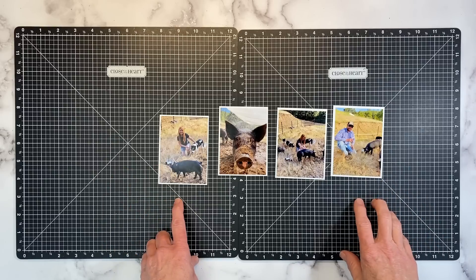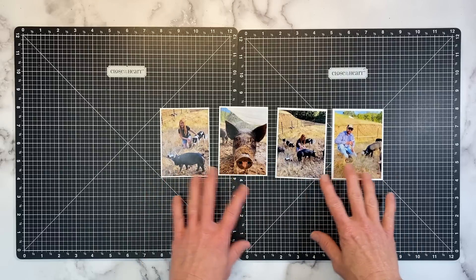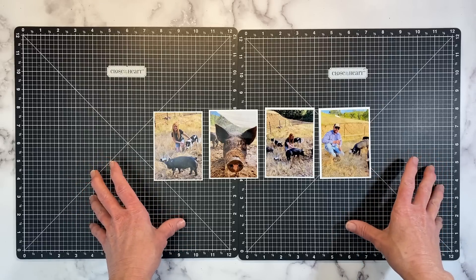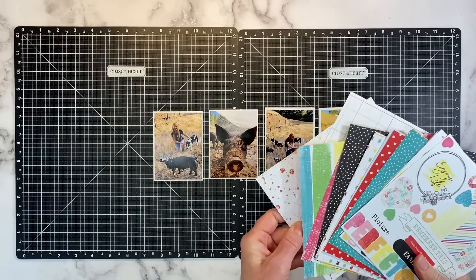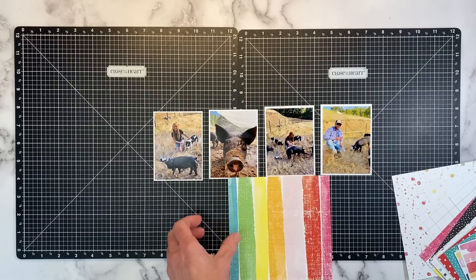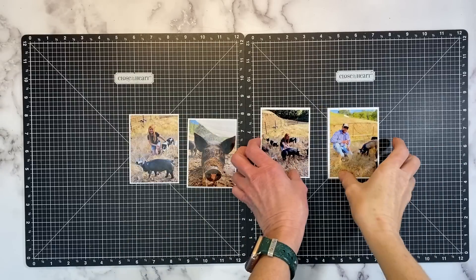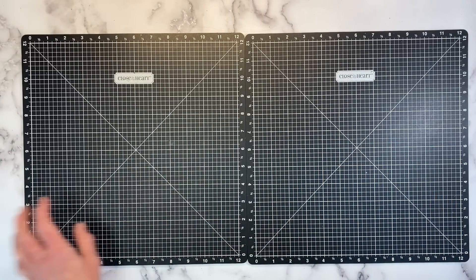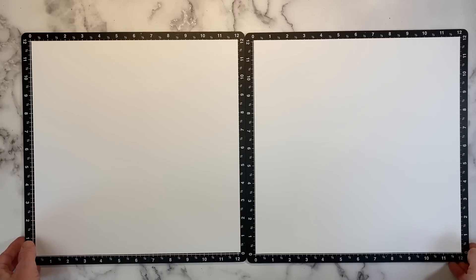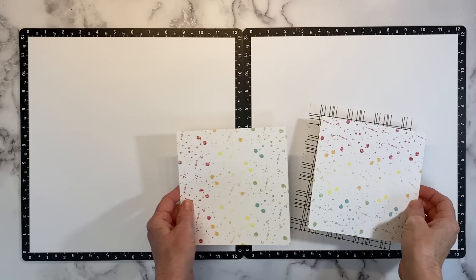Typically, I would go for blues, maybe some browns, a little bit of green, some blacks and grays — pulling colors from the photos and going with more of an outdoorsy type paper selection to complement farm photos. I would never think to use a paper pack like this for photos like this, but I am challenging myself to branch out and use more bright colors. When working with bright, bold colors or busy patterns, I like to have some white space — it gives your eye a place to rest and prevents it from becoming visually overwhelming.